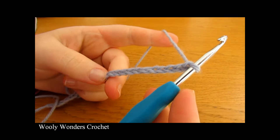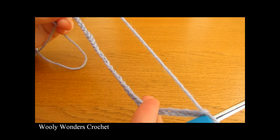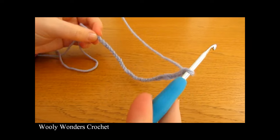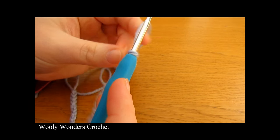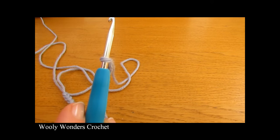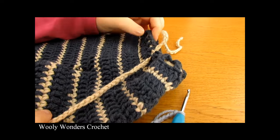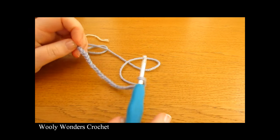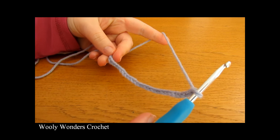I have finished making my foundation chain. For the tutorial I'm just making some little pants without chaining very much, but if you're doing these in a child or adult size your chain will be a lot longer. I would add a few extra stitches more than you think you might need, as around the top of our pants we are going to have an elastic band effect where they can be made smaller. So make it bigger and then you can pull the elastic band tight to make them nice and snug.